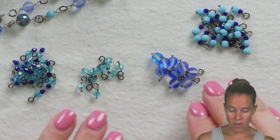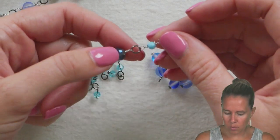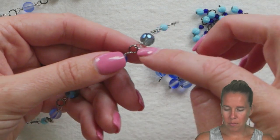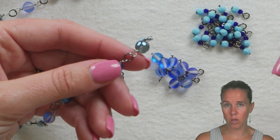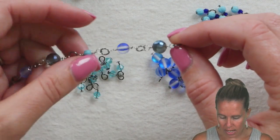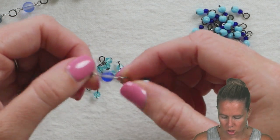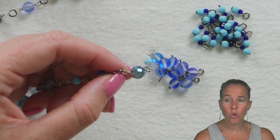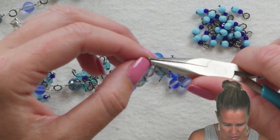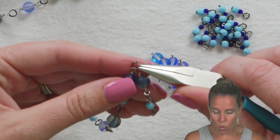Once you have all your head pins completed it's time to assemble the necklace. I like to see the design first and make all links before assembling. I also don't like to open the jump ring multiple times — open it one time to add all your beads, making sure you add them in the same direction so the links match each other. When you open your jump ring, find the opening and pull it open right at that seam.